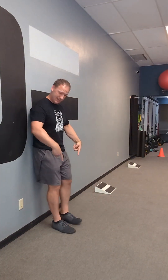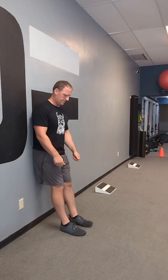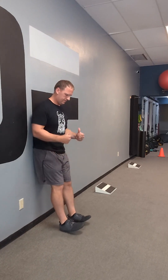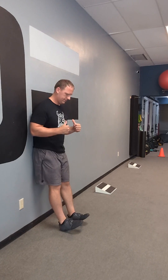Great job. Next exercise — find your target against the wall, walk your feet out a little bit, drive the toes up, working our shin muscles. Great exercise to build gait strength. When we're walking, we want to be able to drive our toes up — 10 to 12 reps. This helps prevent falls and tripping.